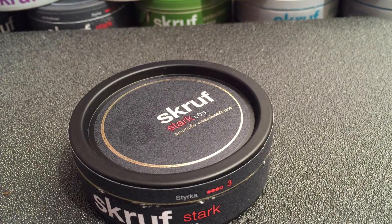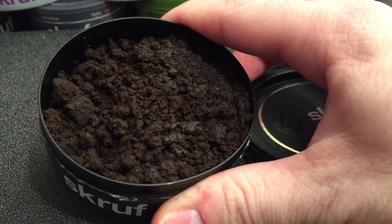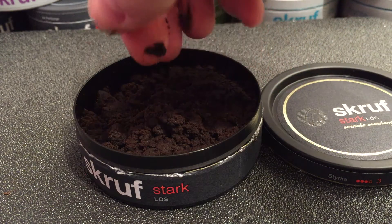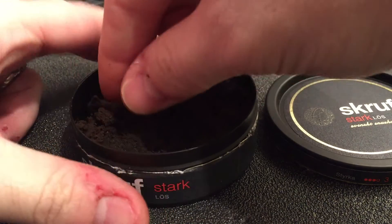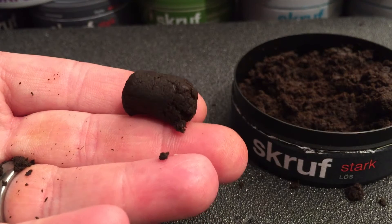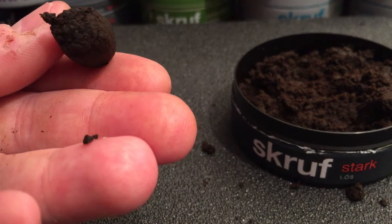Let's go ahead and crack this thing open and take a look at the gorgeous tobacco on the inside. Look at that nice, moist, coarse grind. Picking this stuff up, it is just super moist. Crumbles in your hand, but when you pack it together and get it ready for a prilla, it doesn't let you down. It's super easy to pack and to make prillas. Let's go ahead and hand bake one of these here. Look at that prilla, man — it doesn't get any better than that. It packs together really nicely and it still has plenty of moisture to get those flavors rocking right up front.